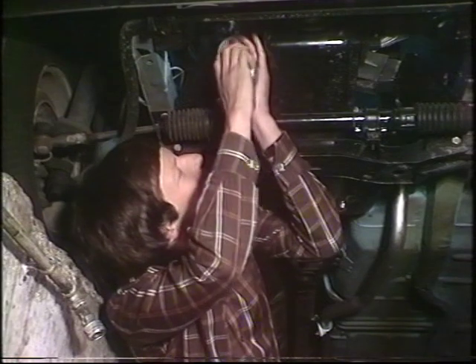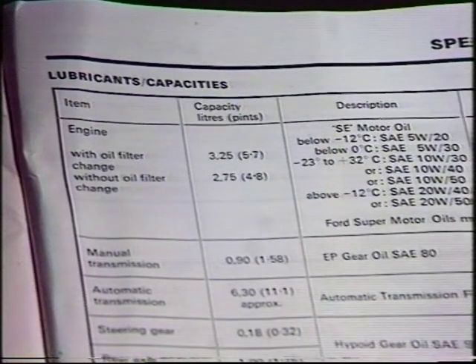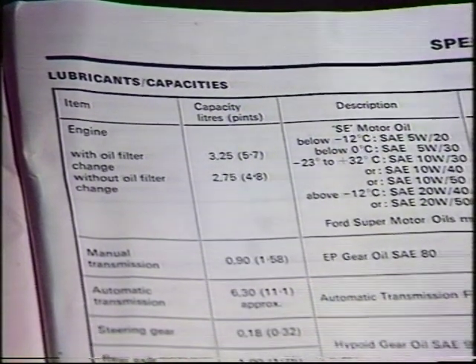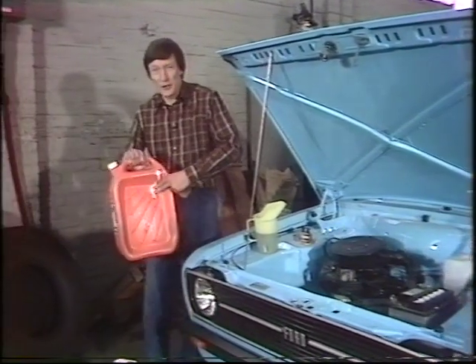Screw on the new filter, and check your vehicle's handbook for the sump capacity for your particular car — this includes the filter, remember, about five and a half pints. And away with the old oil, not down the drain.